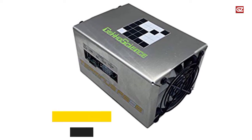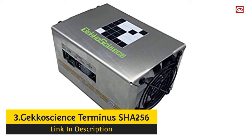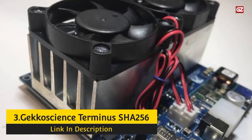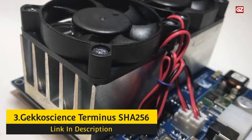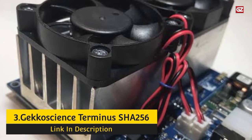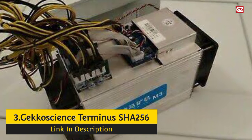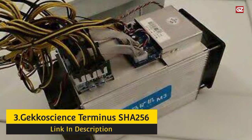Number 3: GekkaScience Terminus SHA256. This lesser-known miner is an interesting economical option for those looking to upgrade their USB stick miner pool without disrupting their monthly budget. The stock speed of this model is 700 GH/s, which can be overclocked to 1 TH/s. The Terminus works like a charm with Windows, Mac OS, Ubuntu, Linux, or Raspberry Pi.